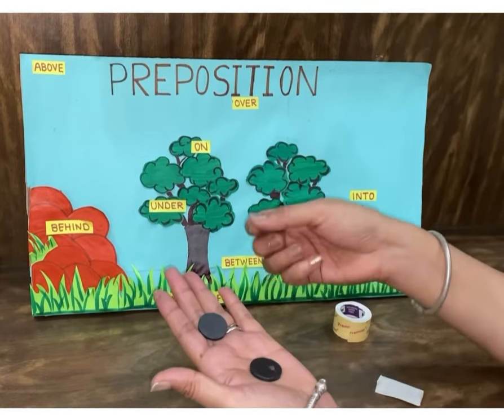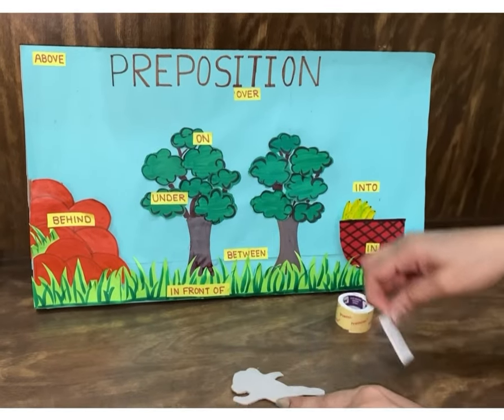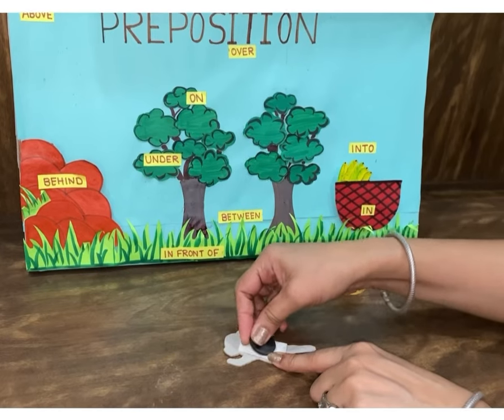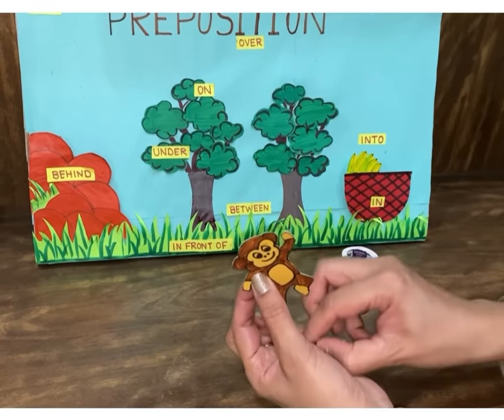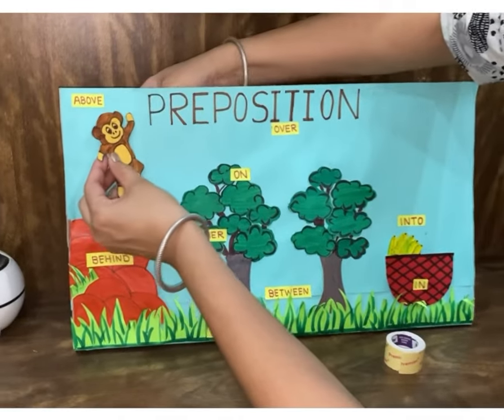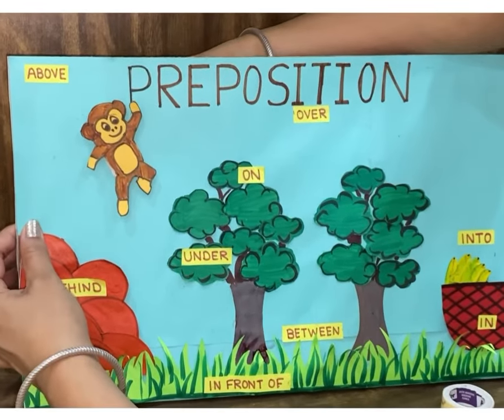Now for the movement of the monkey, you need two magnets. Paste one magnet behind the monkey with the help of a double tape. Use the second magnet behind the cardboard to make it move. Now your working model is ready.